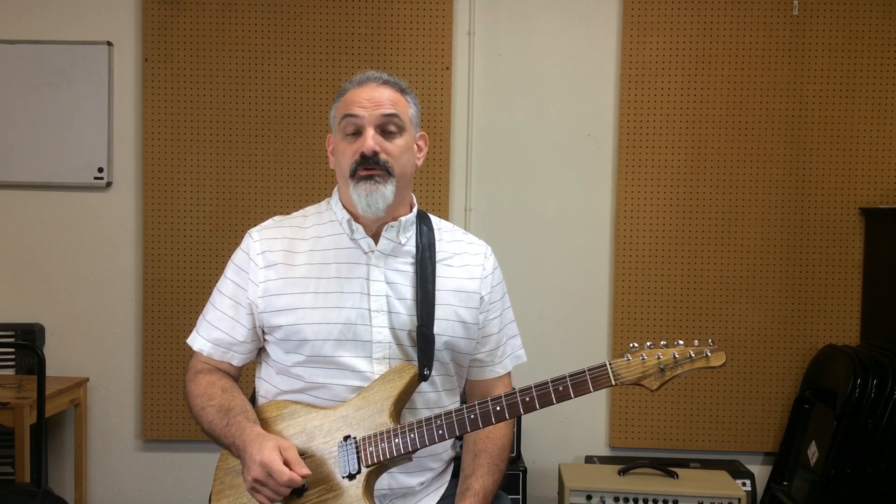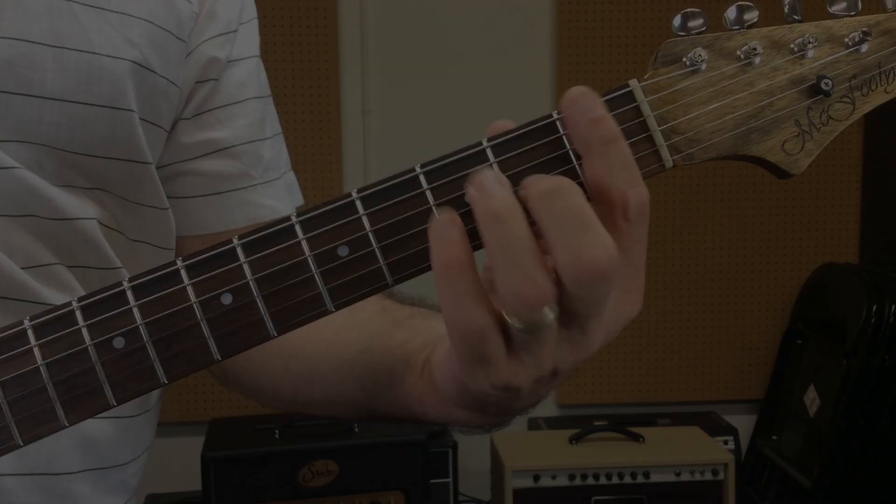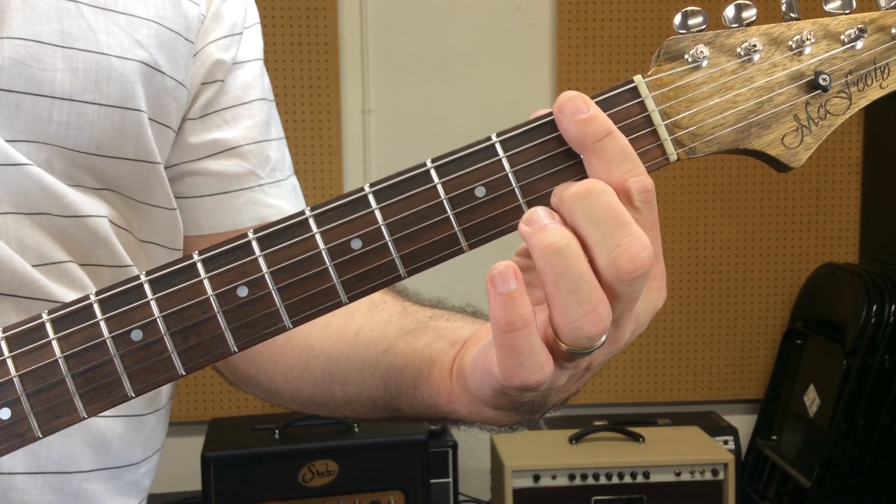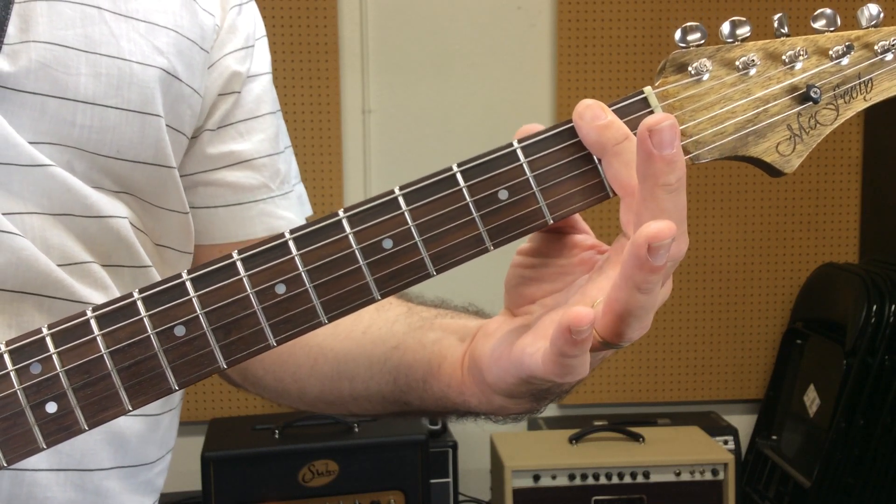Hi, I'm Mark Wien. Welcome to Guitar Quick Tips number two: bar chords. A bar chord is where you take your first finger, lay it across five, six, or four strings — however many you need — and get them all to sound.